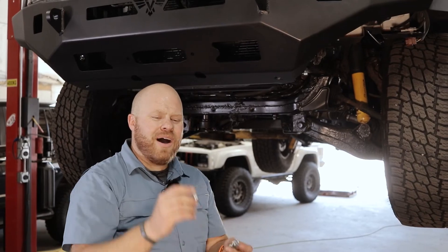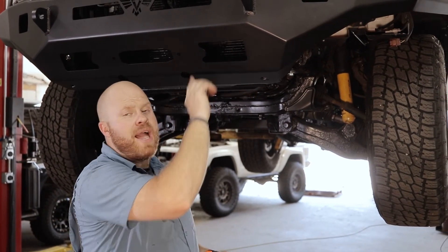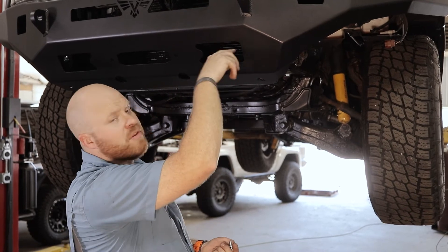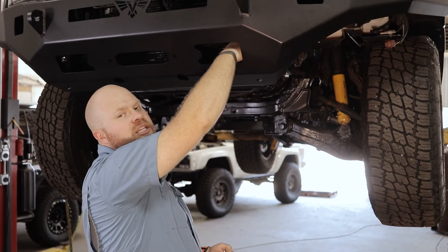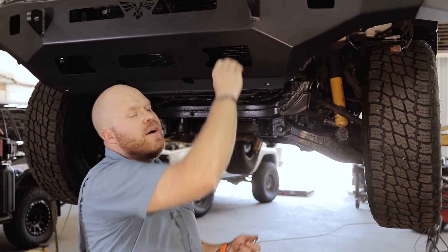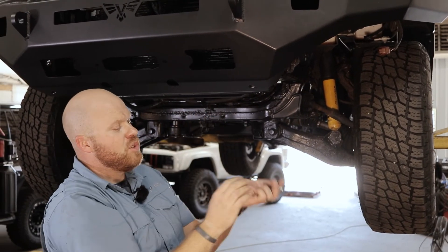We're going to give you some more 3/8 bolts, washers, and flange nuts — two per side. These are going to go through the bracket that we just bolted onto the frame, down through the winch plate, and then a flange nut on the bottom. We're currently doing this through the front winch access hole, but most likely yours will have an access port in the back to reach these nuts a little easier. If you have a window on the back, lucky you. Go ahead and bolt these two bolts per side.